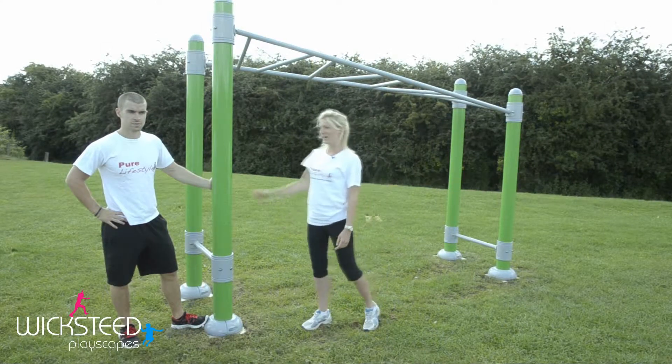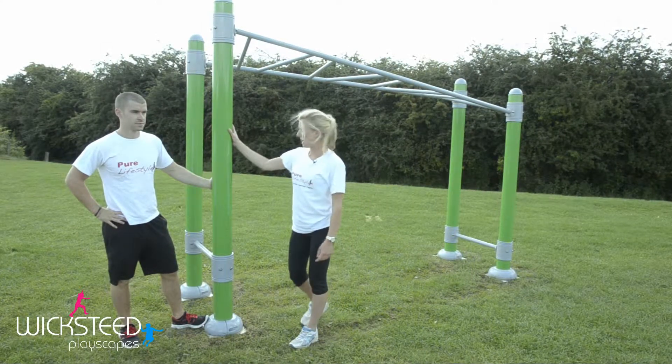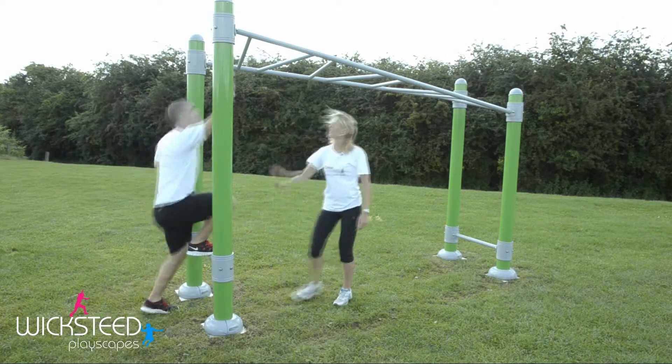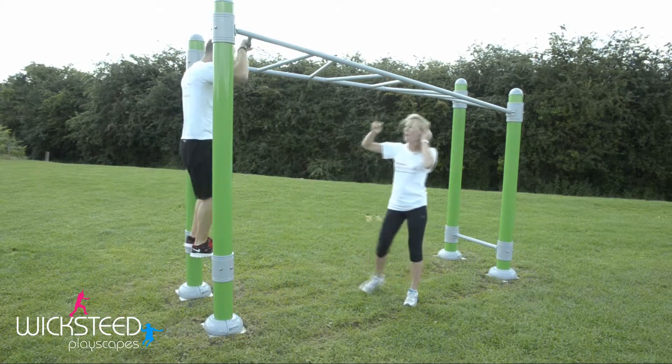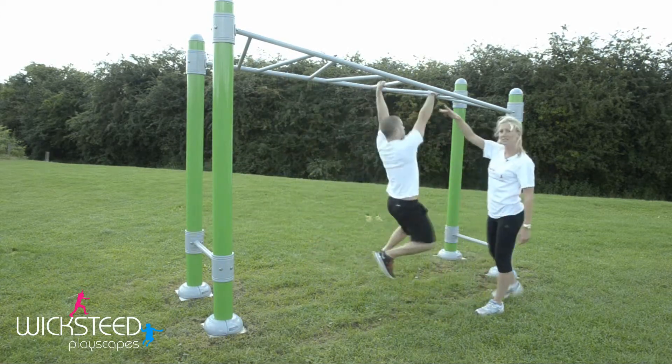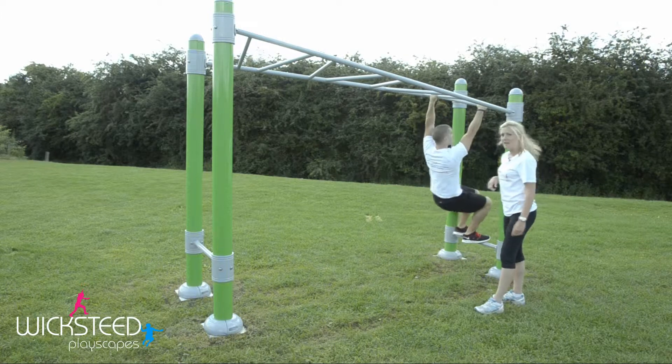Welcome to the Fitness Legacy Zone. This is the monkey bars. To get onto the monkey bars, you're just going to use this step-up bar here so that you can reach up to the top, and you're just going to go alternate hands, alternate bars, all the way downhill to one end.